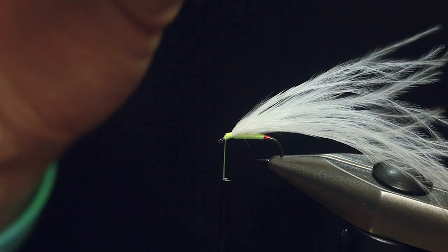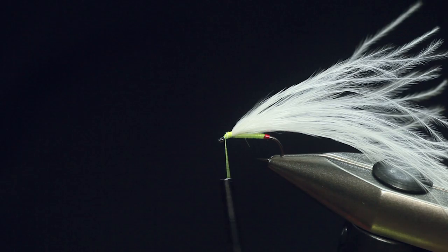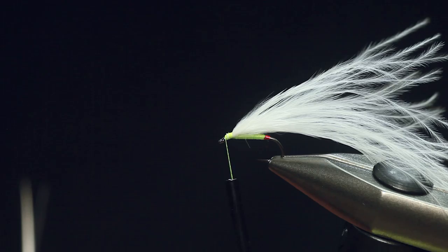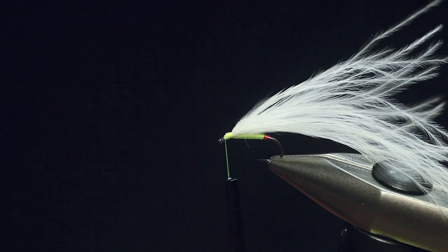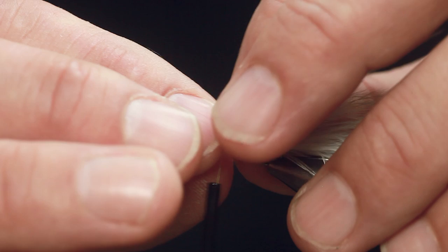And why are they called swimmers? Well, if you look at all the boobies on the market, they're big-eyed monsters designed to float. Swimmers, as the name suggests, is designed to swim. The buoyancy of the booby eyes is just there to counteract the weight of the hook and the pattern. So a swimmer booby is not designed to float — it's actually designed to sink very, very slowly.